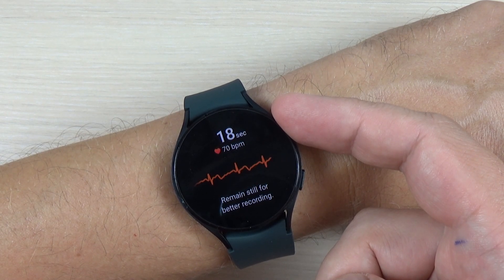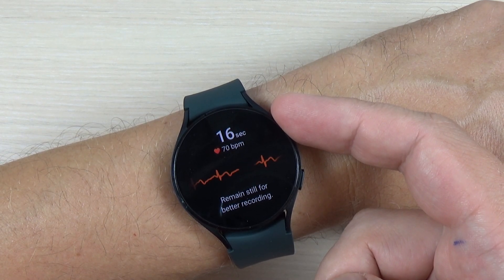Hi guys, in this tutorial I will show you how to measure ECG on your watch, so let's do it.